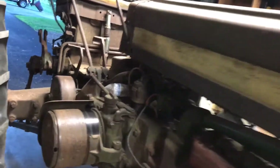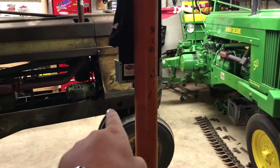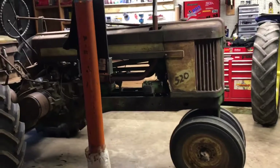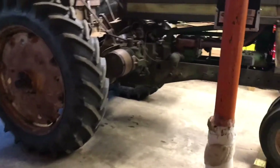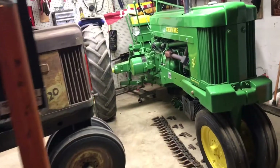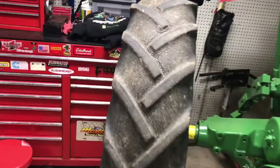Those weights off the 50 used to be on this tractor. And when we got the tractor, the guy said the tires don't look great. I'm like, dude, the tires look almost brand new. I mean, look at the 50's tires — they look all dry rotted. So sooner or later I'm gonna get new tires for this.